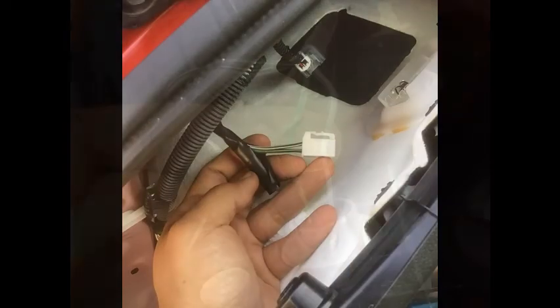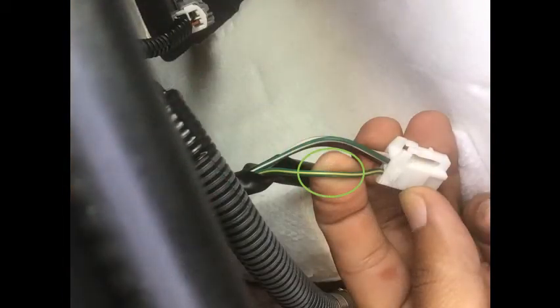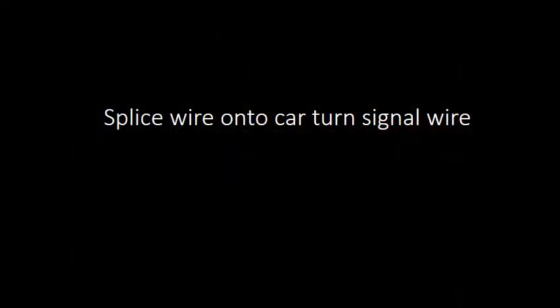Cut back the insulation or jacketing — be very careful not to cut any of the wiring. Expose the wiring. From the tail light view you can locate the green wire with the yellow stripe, which is your amber turn signal wire. That's the same one at the connector side. Now you're going to cut and splice onto the car turn signal wire that you just found behind that panel.